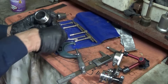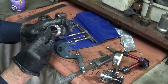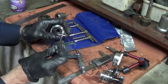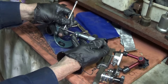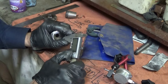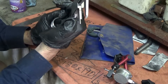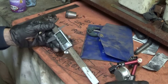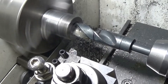Now it's time for the other end. The other end has a taper in it as well. I'm measuring the minor diameter inside and I'll cut that minor diameter out first and then cut the taper. I also need to know how deep to make the hole, so I'm measuring that now.